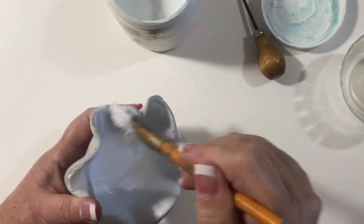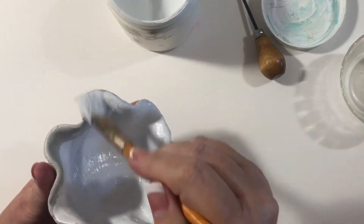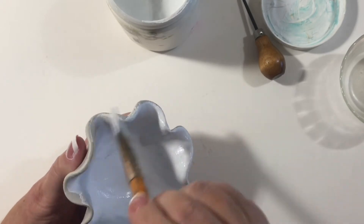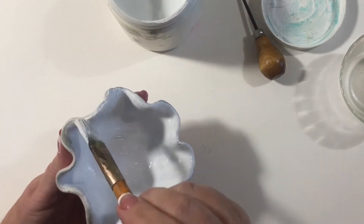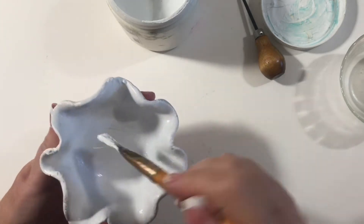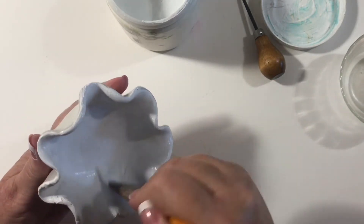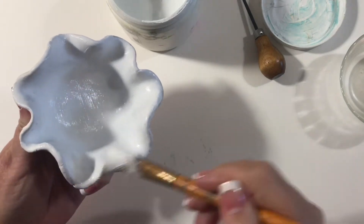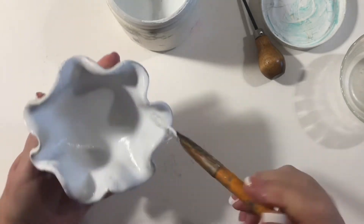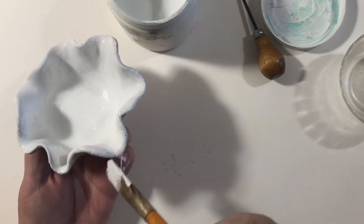I'm just going to do the inside now, let it dry, then do the outside. If you don't do this step, whatever you paint on top for your first layer will be influenced by the gray of the epoxy sculpt — it's a gray color. You can buy white too; there are about 10 different colors of epoxy sculpt. I always buy the gray because I'm painting it anyway.